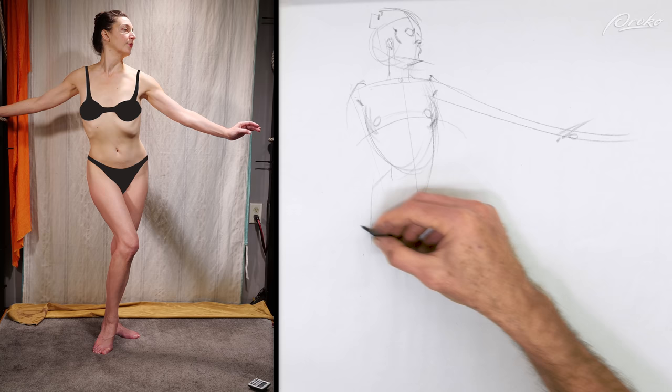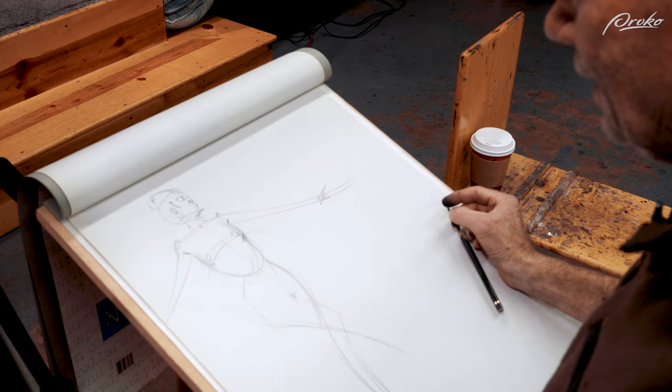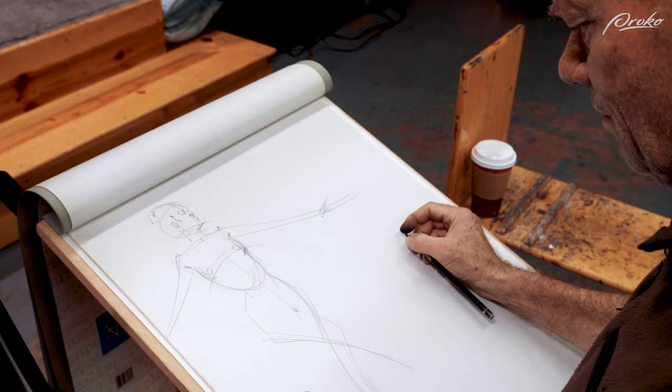The pelvic area. The leg — nice and simple. That's how a two-minute pose is broken down. But look how much information you've been able to give yourself, to come in later if you wanted to and put even more.